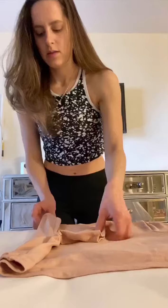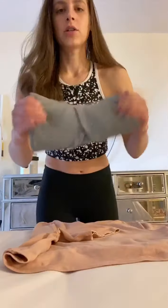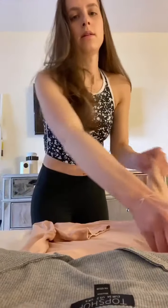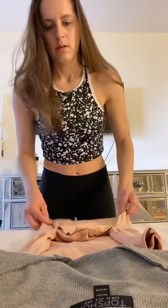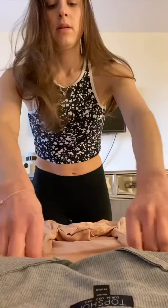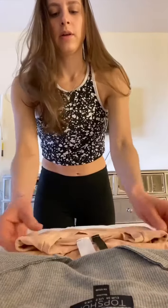Pull it in from the sleeve and the side. You might want to take your shirt and measure against it for the same width. Other side. And then this one's a crop, so because I measured my drawer, obviously the shirt's shorter, I'm going to fold into thirds.